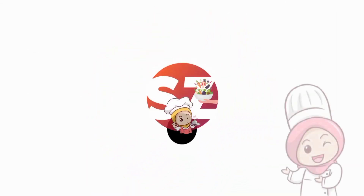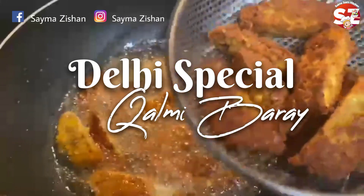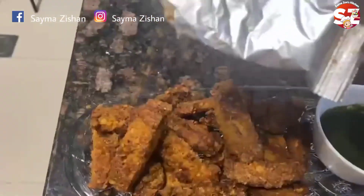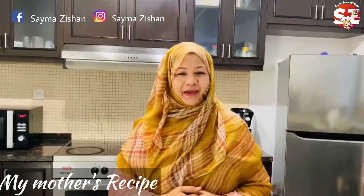Thank you for joining us. Hello everyone, today I am making a special khalmi bade, which is very crispy and very good. This uses very simple ingredients. Let's make it.